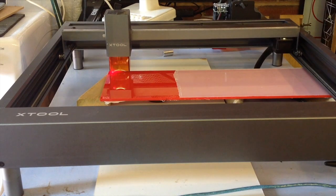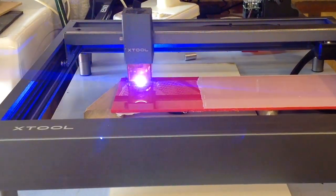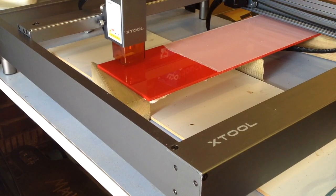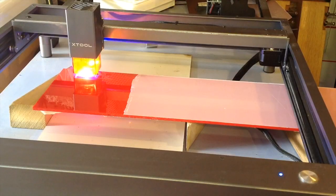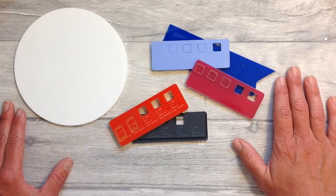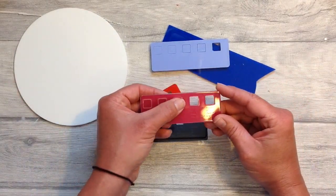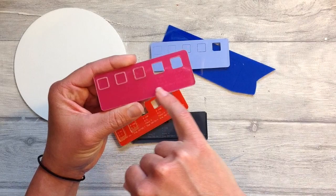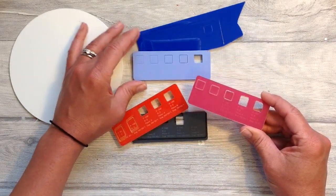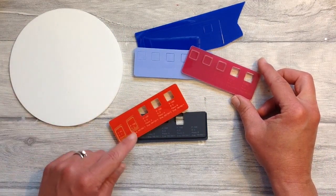I set this little template up — which was really easy to do — and also did some engraving settings, then put it to test on this red acrylic. If one set of parameters works on one acrylic sheet, don't expect it to work on the next. I did a range of tests to see how they worked, and if you keep these with your acrylic sheet you'll know what settings to use next time. With the pink one it took four passes, so hopefully creating one of these templates will help you out.